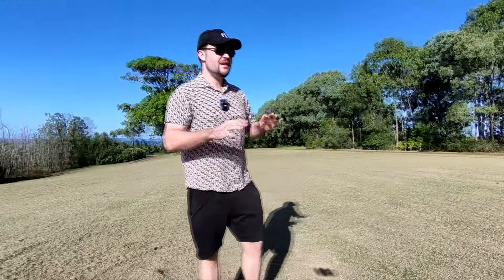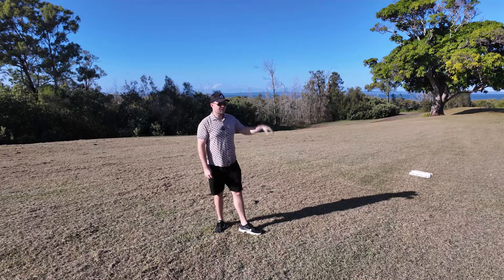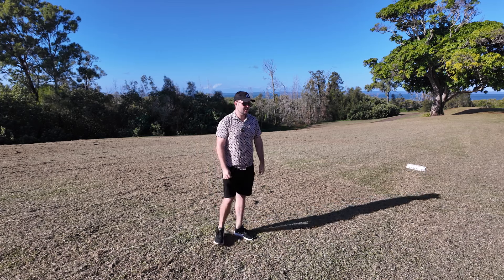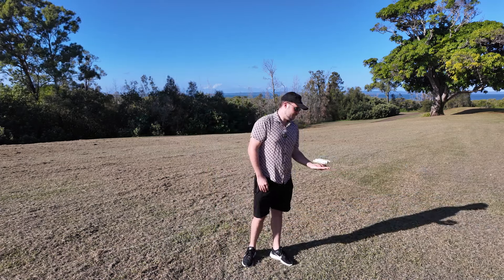So it's just orbiting around me at a relatively low altitude — I can obviously adjust all of that. But this is awesome if you're in a beautiful location and it gives you a nice revealing shot. I can see it's stopped recording now, it's coming a little bit closer to me and it's going to land like that. It feels like you've got a pet drone, really.